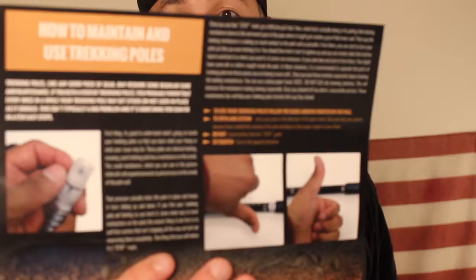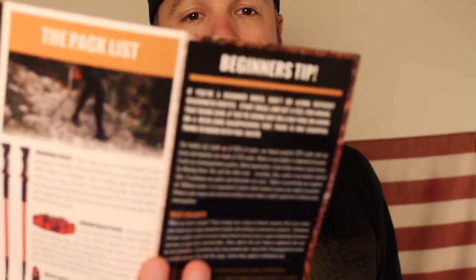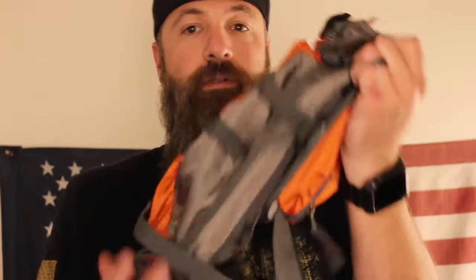You also get some instructions in the box — you've got the pack list and also how to maintain and use the trekking poles. This box came with almost like a fanny pack, but this is the high-tech Alpha Outpost version. It's great if you're hiking because you don't want to be carrying a bunch of stuff. Sometimes you don't need a large backpack — sometimes you're just going on a quick hike. You've got a water spot there, another water spot there, lots of storage space, and a huge pocket right there.